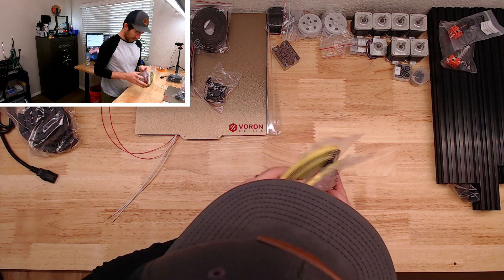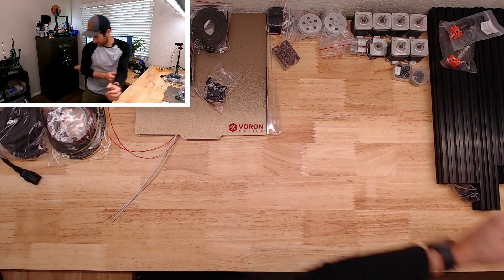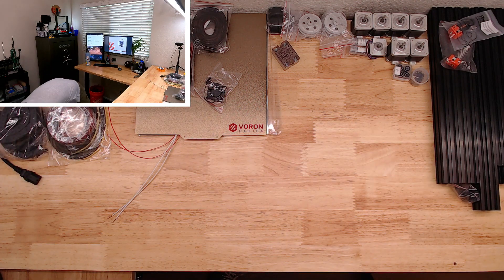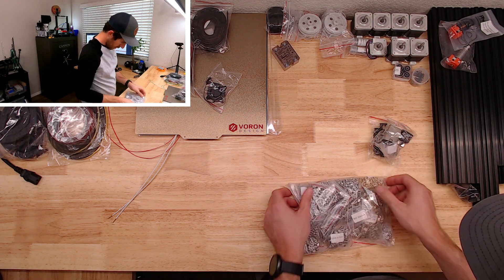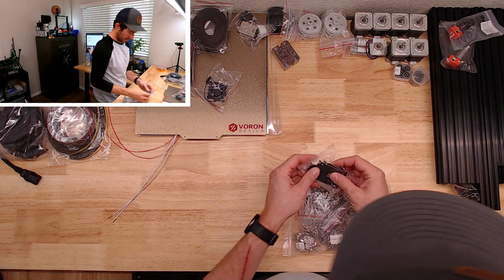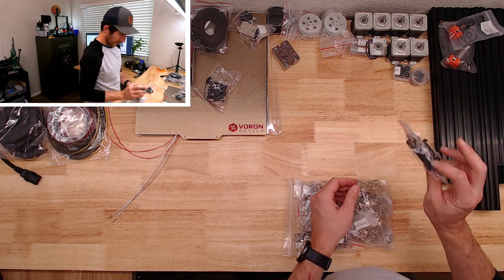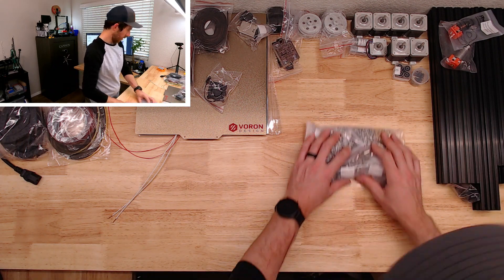VHT tape, double-sided tape. A switch and outlet, and a DIN rail for that.